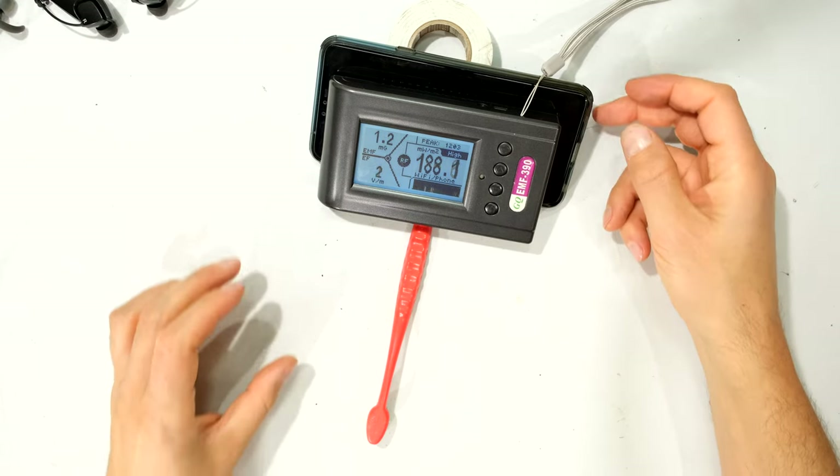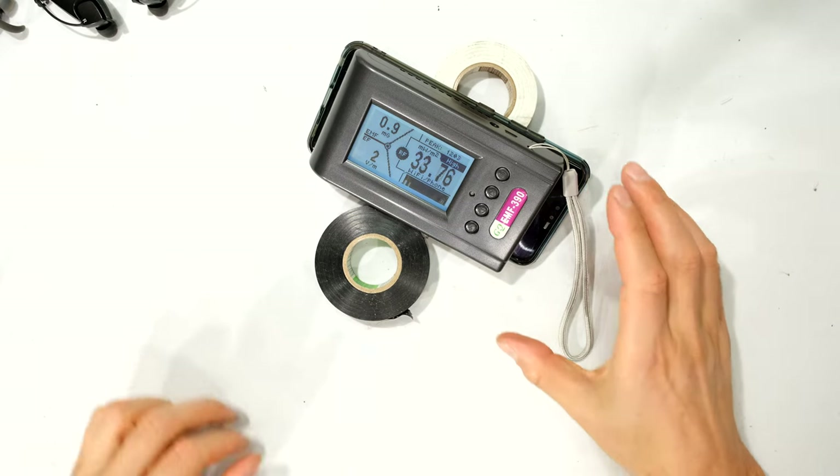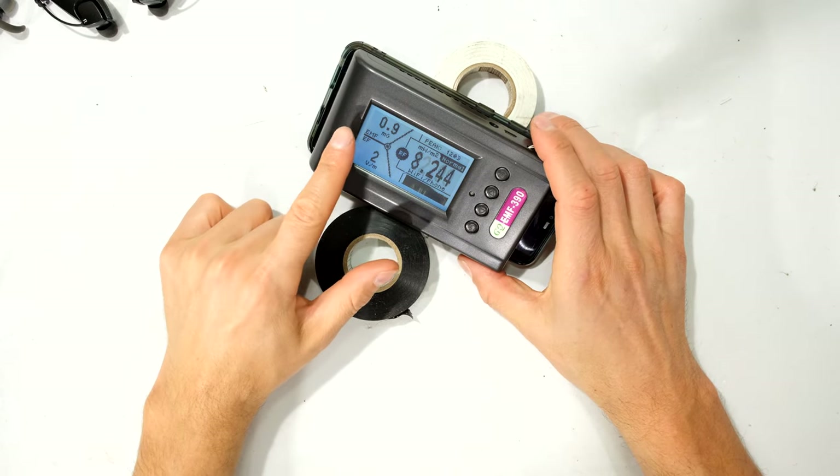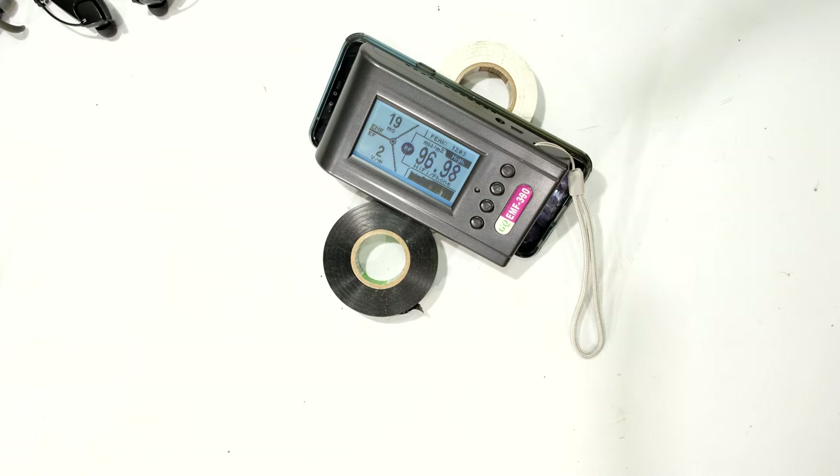As high as 200 milliwatts per meter squared. Now I'm going to turn the phone the other way. You can see that just by flipping the phone around, the signal strength or power density has reduced considerably — the Bluetooth radio is now further away from the antenna of the meter. But when I flip it around again, look at that — it is significantly higher.